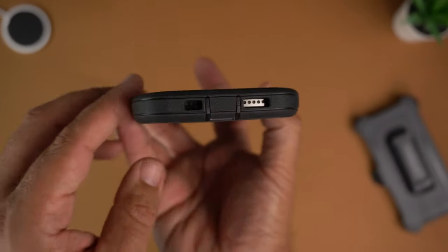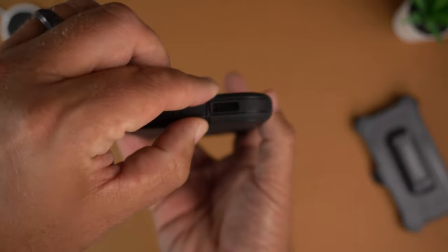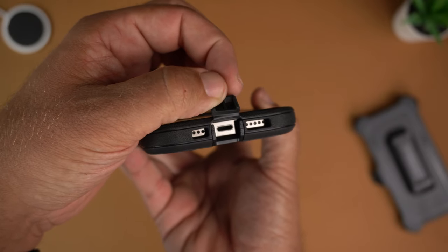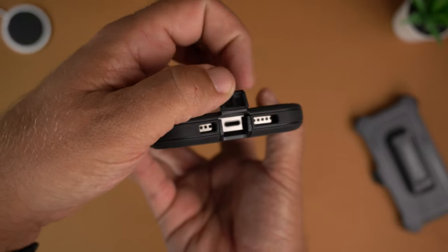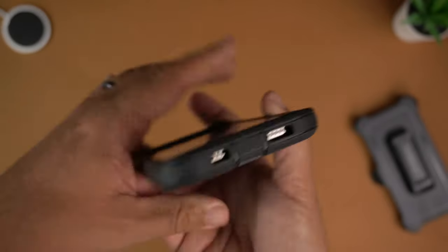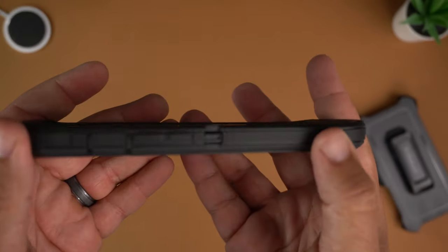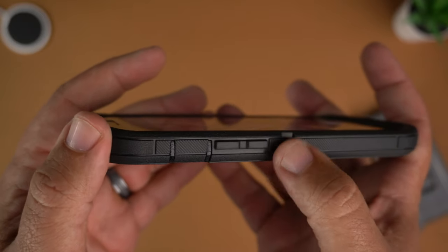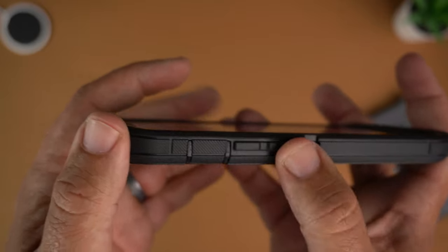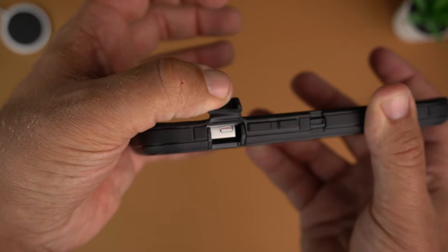Going down to the bottom, you have a flap protecting the port — if you don't want to get any gunk in there, just fold it down. When you want to charge, you lift it up and there's easy access to the lightning port, plus generous cutouts for the speakers and mics. On the sides you have that same grippy, texturized material and the exoskeleton showing through, with squared-off volume up and down buttons.